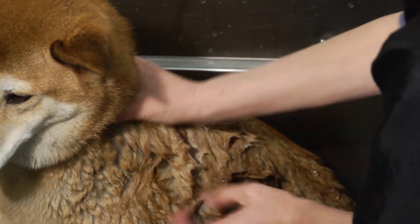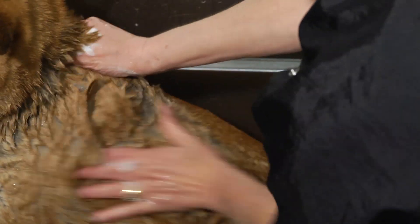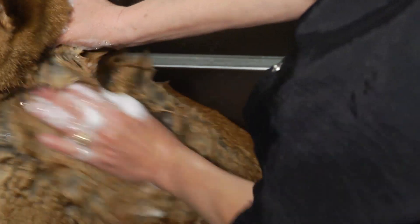Hi, I'm Wendy Weinand, National Grooming Operations Specialist with Petco. We're here today at Petco to show you how to wash your pooch. We'll give you some great techniques on how to get them clean, keep the soap and water out of their eyes and ears, and make them look beautiful.